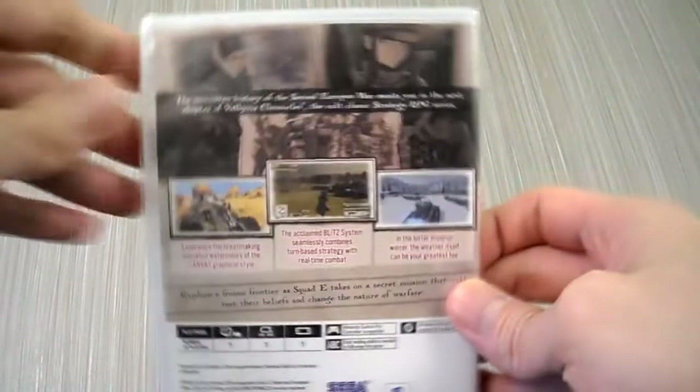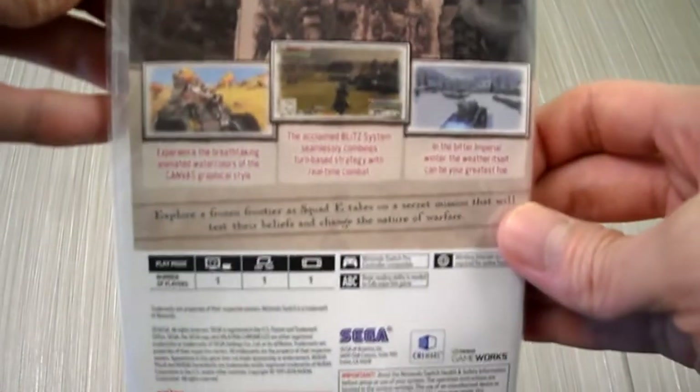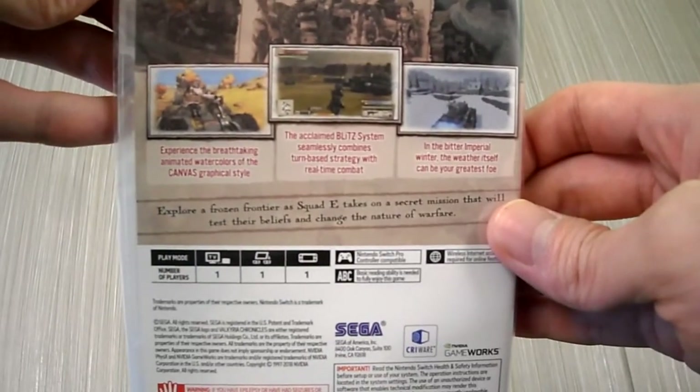That's the side panel. Here's the back — if you guys want to read it, pause the video. It is one player and rated T. There's nothing much that says on the back there.